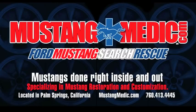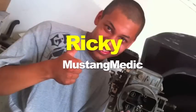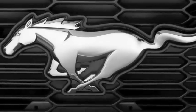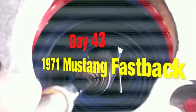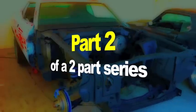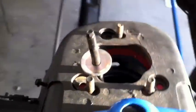Mustangmedic.com. Day 43 of the 1971 Mustang Fastback Restoration Project. Part 2 of a two-part series. We're at the top of the shock on the passenger side of the 71.